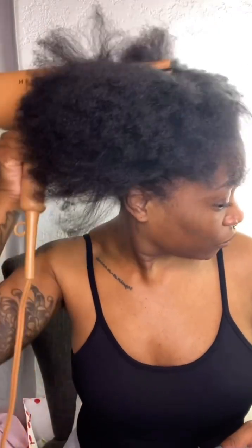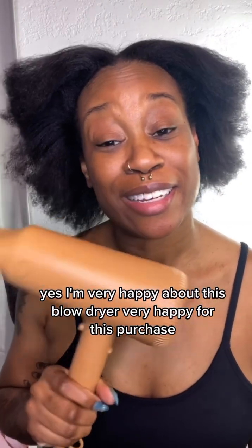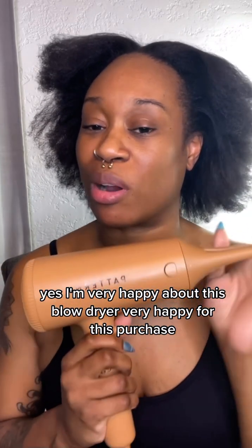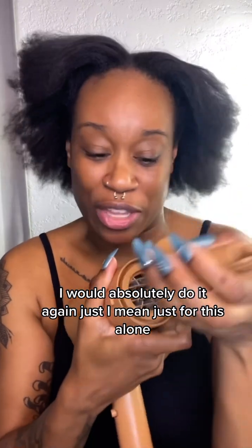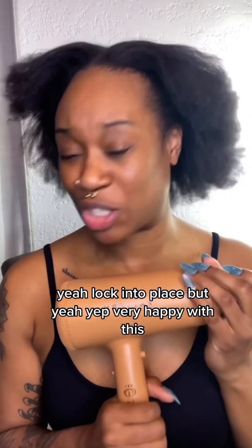I'm about to have a full-on Beyoncé moment here. Like I said, I'm over it — we're just playing at this point. Yes, I am very happy about this blow dryer, very happy with this purchase, I would do it again — absolutely — just for the attachments locking into place alone. Tracee Ellis Ross, you have a loyal customer in your girl!